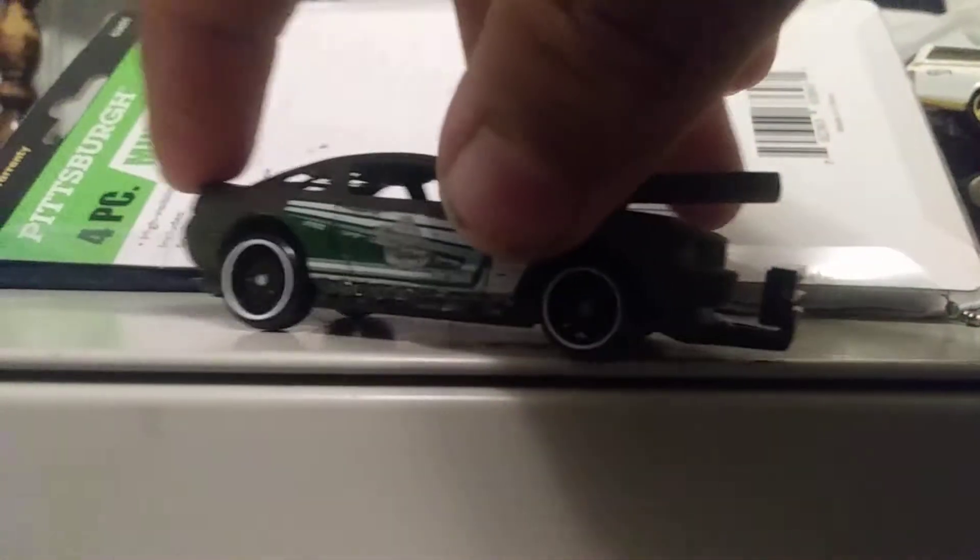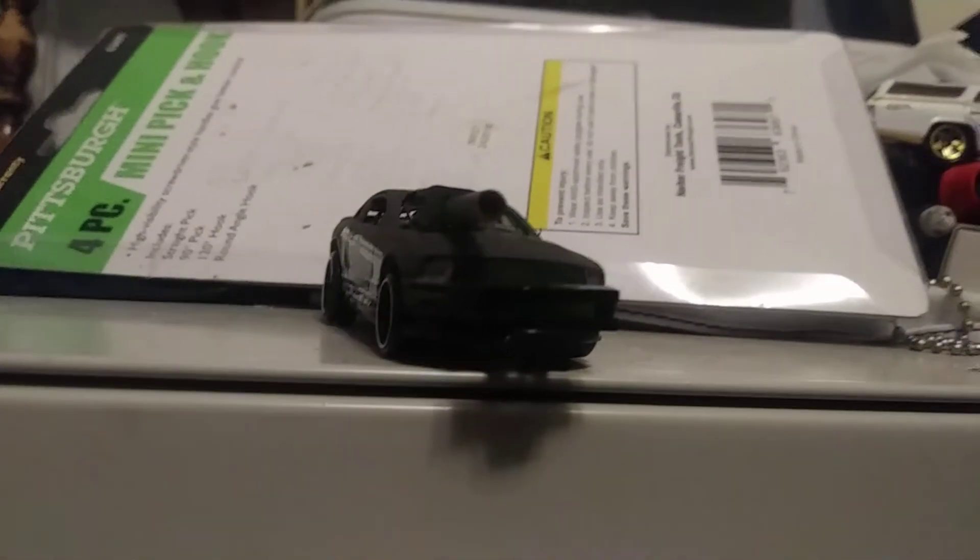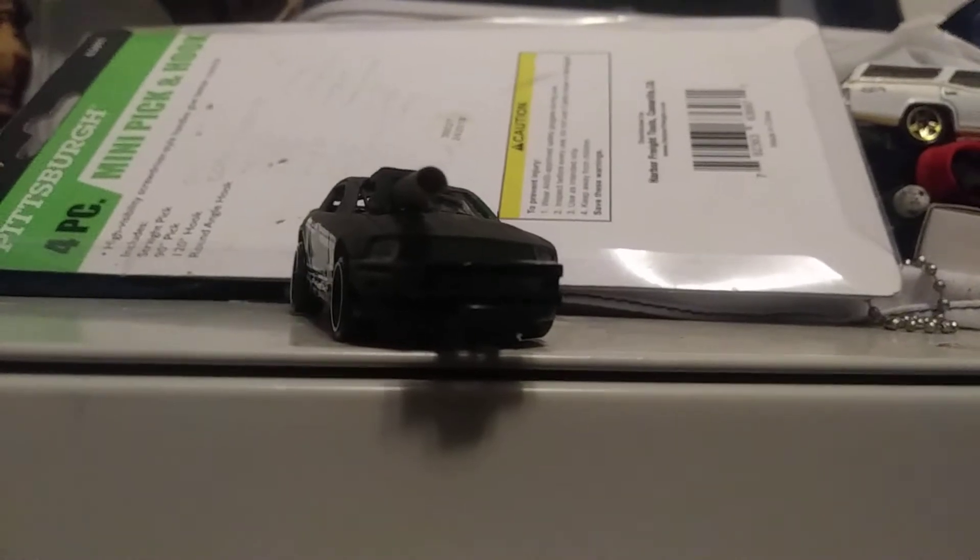I just thought I'd show you this Mad Max because when I found it, I found it at my grandpa's — somebody had left it outside. I don't leave my cars outside, but somebody left it outside in the rain and the mud, and the axles on it weren't doing too good and the paint wasn't doing too good either.